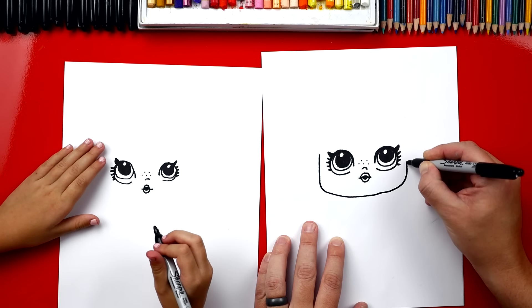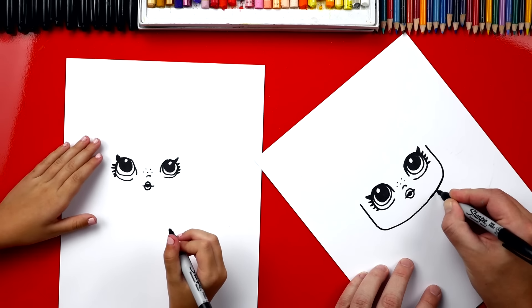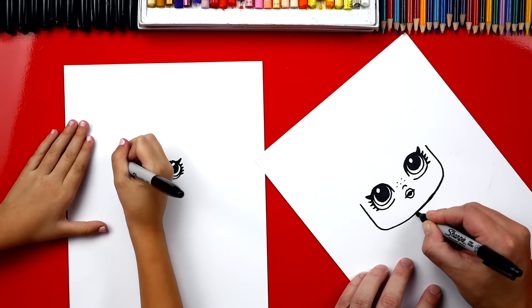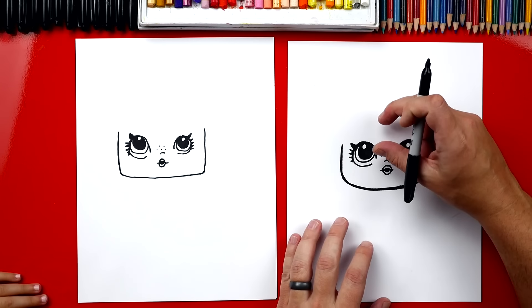Now we need to draw her nose — just draw a little upside-down U above her lips. She also has freckles, so let's do a few little dots above her nose. Now we're going to draw the outside shape of her face, the bottom part. We'll start right here — we're going to draw a U, but it's kind of a square U. See how she's got little cheeks down here in the bottom corner.